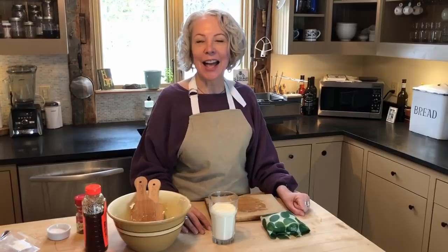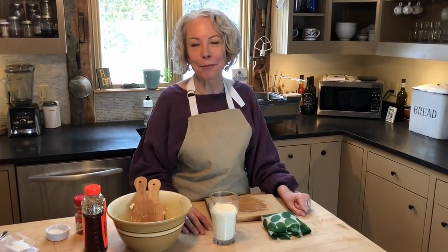So there you have it. I hope you are inspired to try making your own butter. If you do, let me know how it comes out by leaving a comment. Thanks for watching. Don't forget to subscribe to the Sunday with Sarah video channel on YouTube if you're enjoying these videos, and give it a thumbs up. Thank you, and see you again next time.